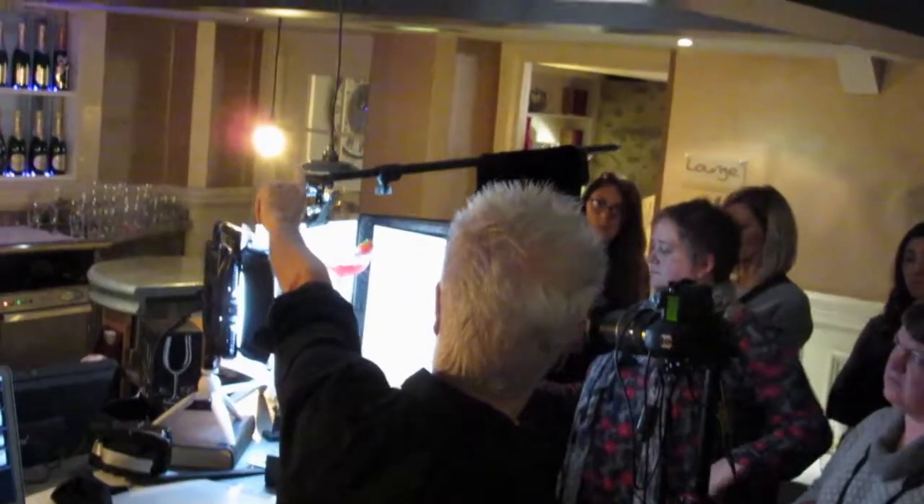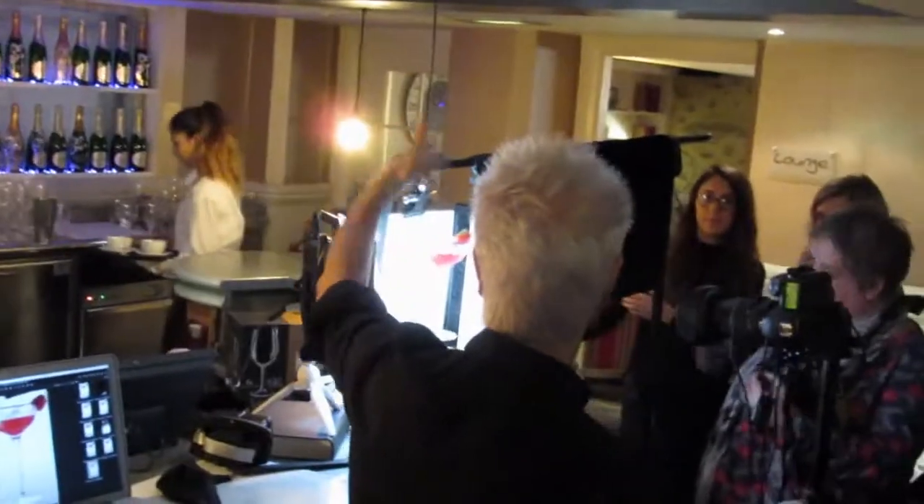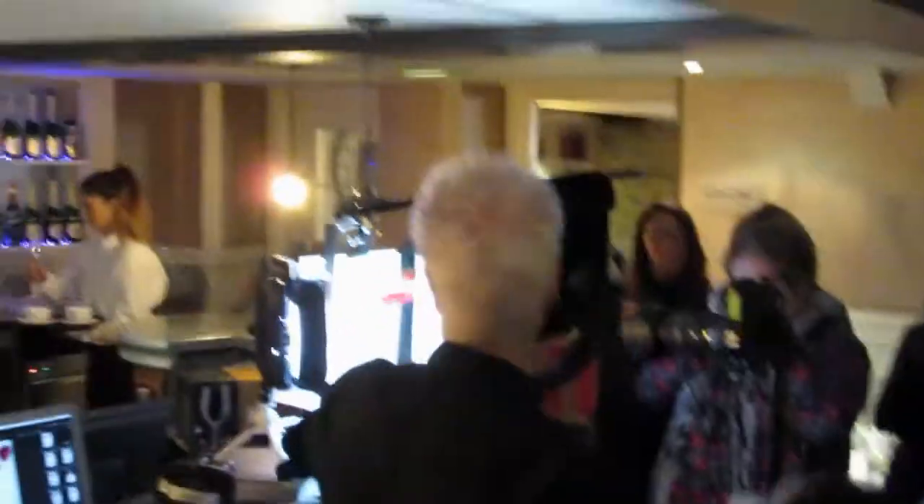We've got this bit of paper at the back. Imagine if you're in a place with no fabulous backdrop, you've got nothing to work on, all you've got is a window in your house or a garden. We're doing this basically with two lights, and these lights can be your friends.